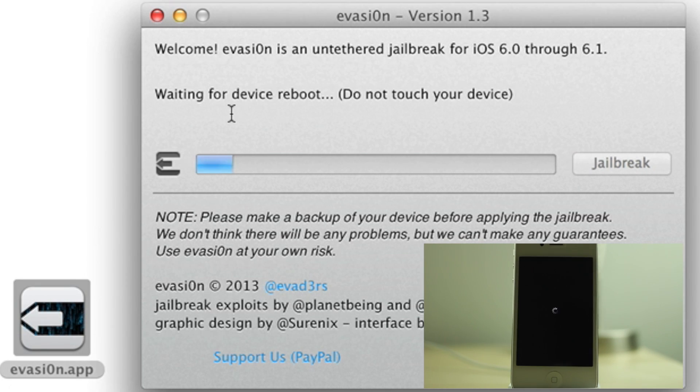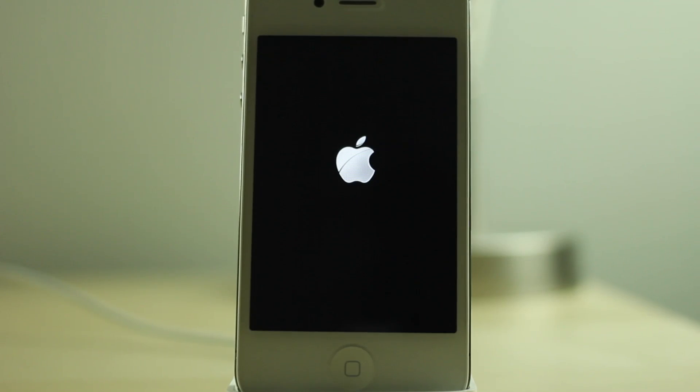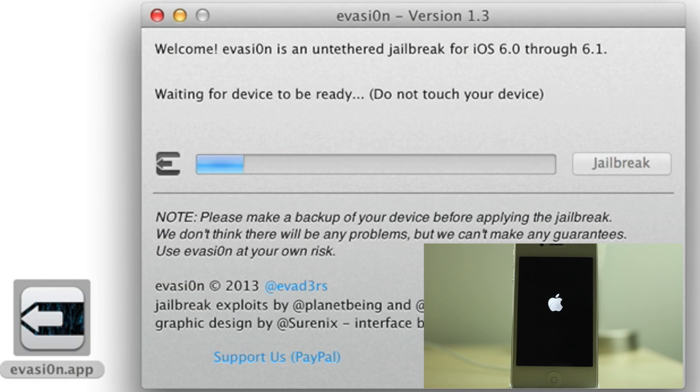I've sped this up about 2x just so you guys aren't waiting here. You see the device is rebooting — the Apple logo now. Still waiting to reboot. This takes a little while, but doesn't take too long, so just be patient. Your iOS 6.1.1 device will be jailbroken momentarily.